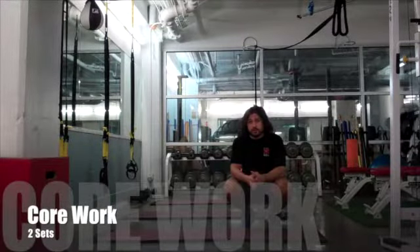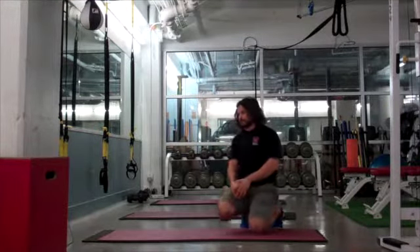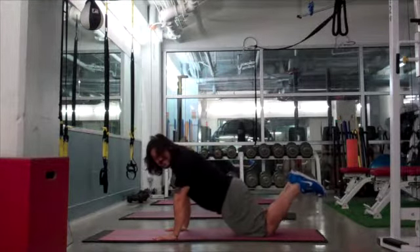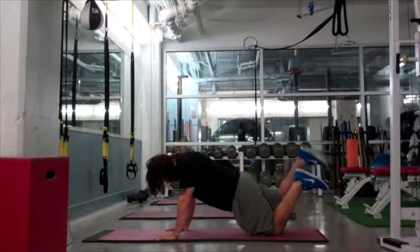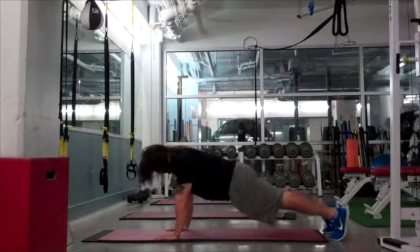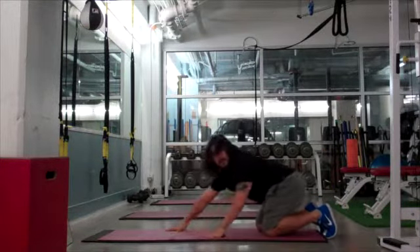We're here doing core now. The core is going to be comprised of four movements. I'm going to give you an easy, medium, and hard option for your core — here's easy, here's medium, and here's hard.